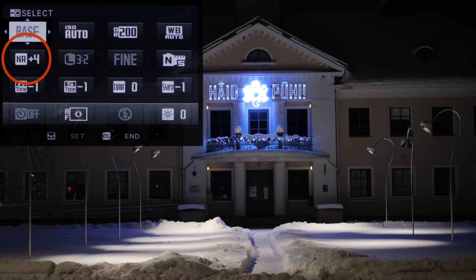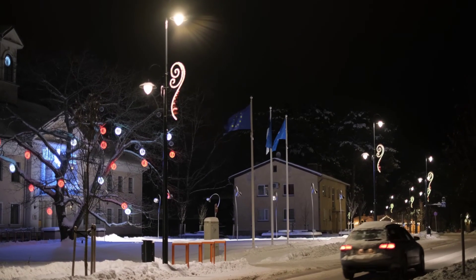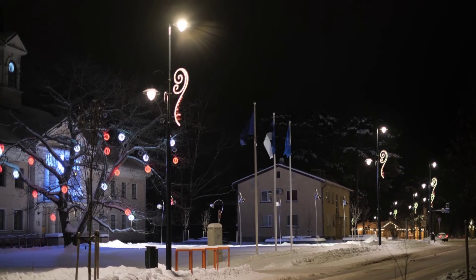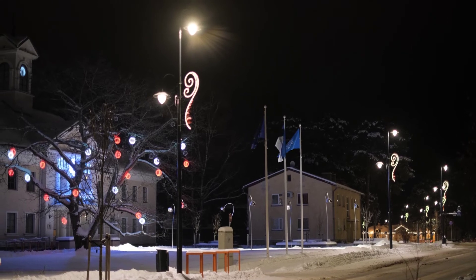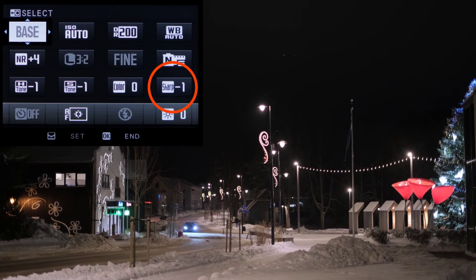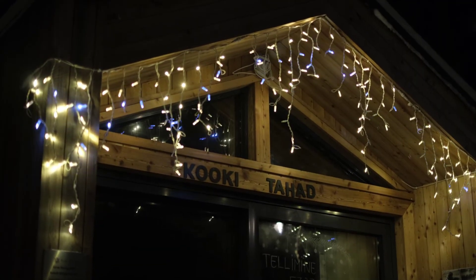Then I crank up noise reduction to plus 4. This will eat away some of your details, but it's not bad in night shots where you mostly see the contrast. At least you can reduce the ugly grain this way. I will also turn down the image sharpening at least one unit. You may find that turning it down as much as you can is a good idea.